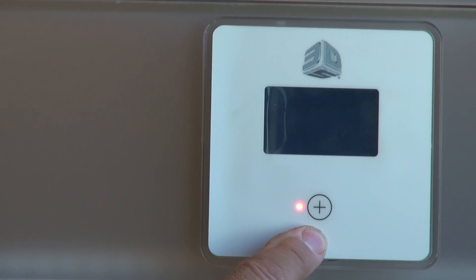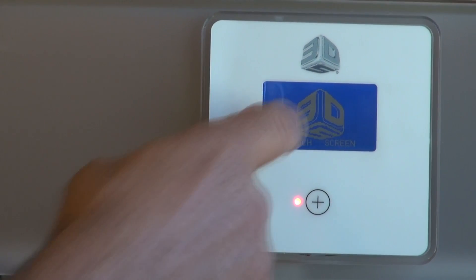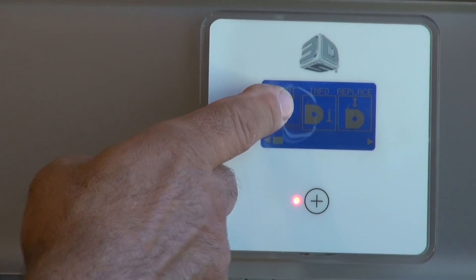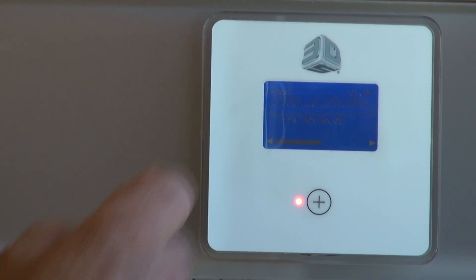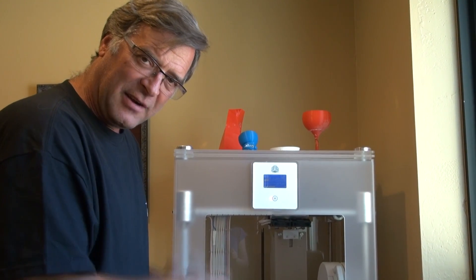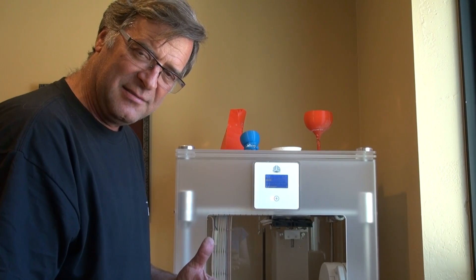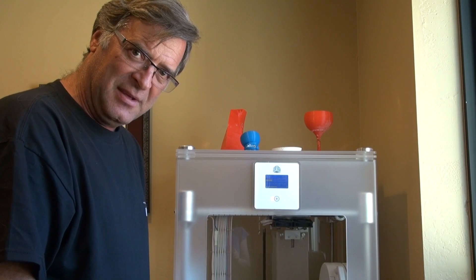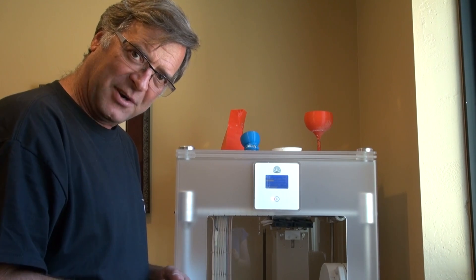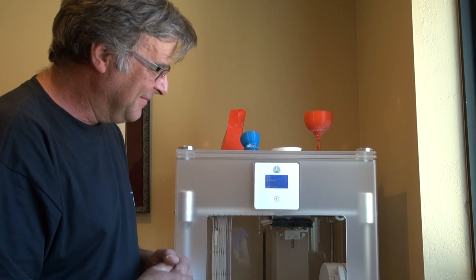So, this is the Go button, the plus sign. You give it a push and it wakes up and says, 'Touch the screen.' I've already put the thumb drive in, so you just tell it Print and select the file that's in there. It'll read the thumb drive, figure out what it needs to do, look at the cartridges and say, 'What colors do I need? Do I have enough plastic in there to do the job?' And then it goes ahead and raises the table, centers the heads, warms things up, and gets to work. We'll run a little video of it working and we'll show that next time. See you then.